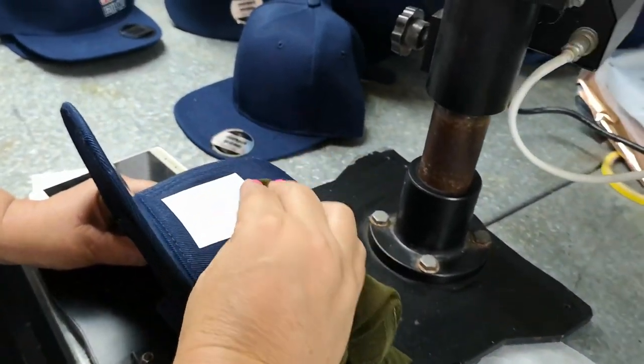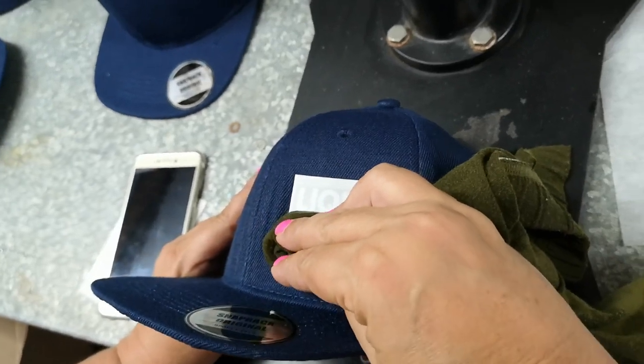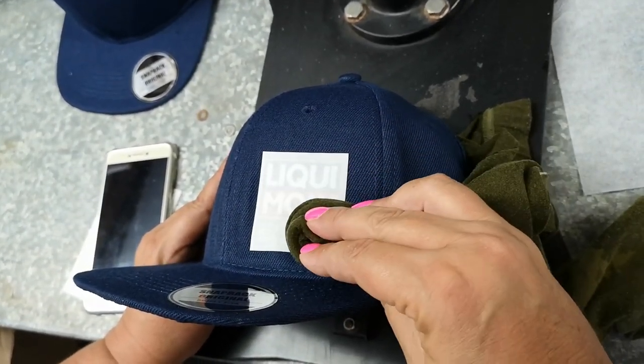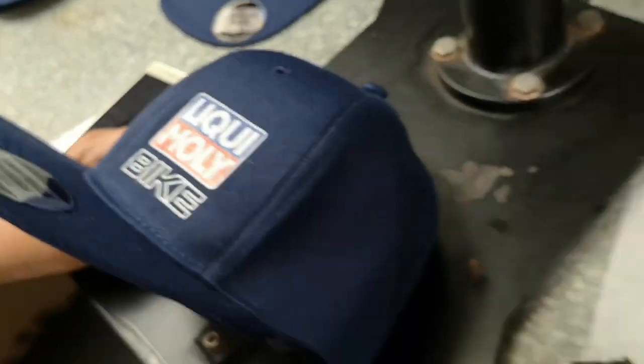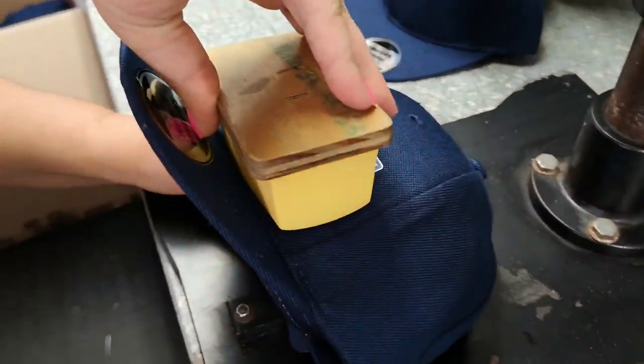We use water to release it — just dampening the graphic so it's completely visible. Then we simply peel it away, just like magic. We use the silicone pad at 150 degrees to roll over it again.